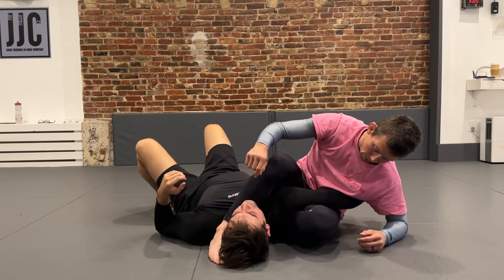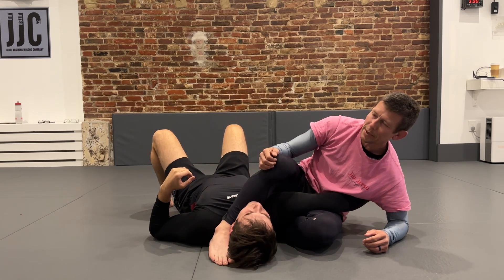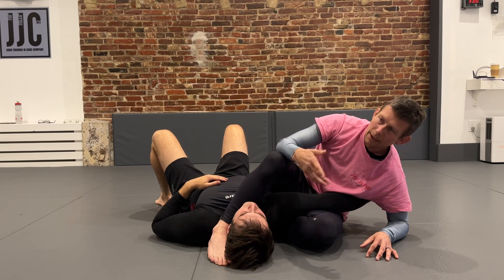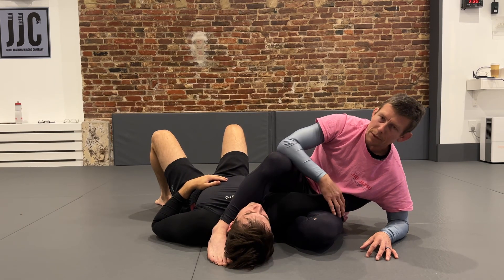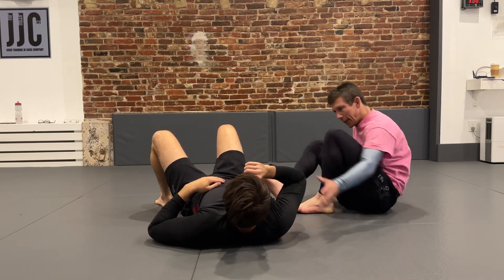If he tries to rip away from me it's very difficult because my ankle is in the way of his neck. So it's pretty strong — even though it looks like a very weak and loose position, it's actually pretty strong on his end. Make sense? Let's give it a shot.